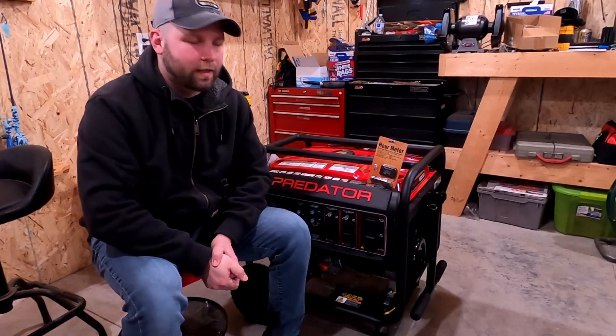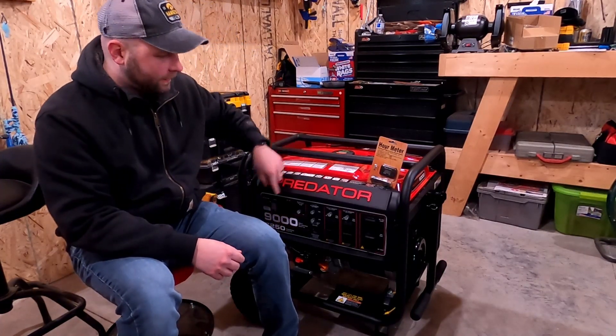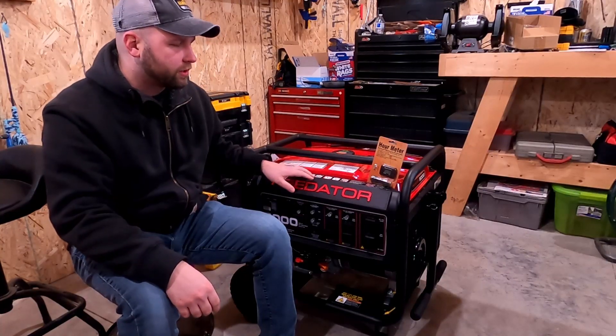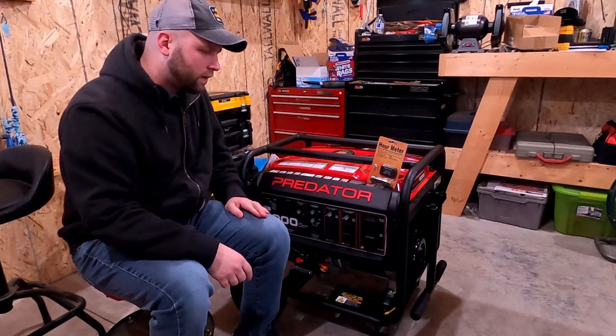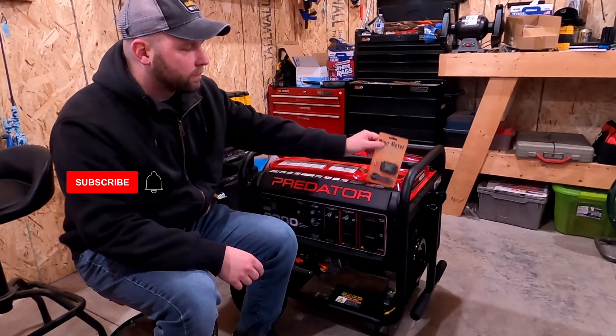Welcome back to the channel. You've probably seen one of my previous videos — this is the Predator 9000 generator. I did an unboxing, a break-in, and showed you guys the general overall thing. Really, out of that video, the only downside I wish this had was an hour meter.